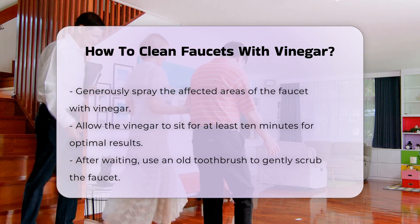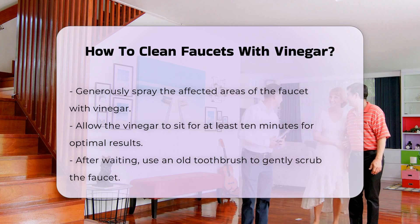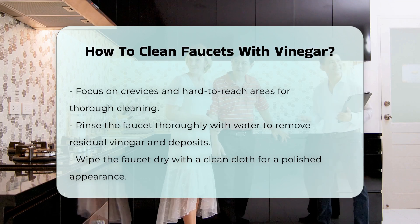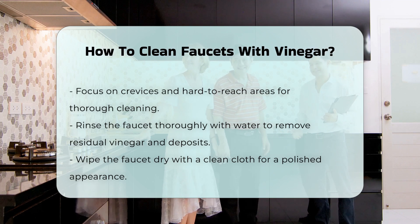After the waiting time, take the old toothbrush and gently scrub the faucet. Focus on crevices and hard-to-reach areas where buildup often occurs. The bristles will help dislodge any remaining debris. Once you have scrubbed the faucet, rinse it thoroughly with water. This step removes any residual vinegar and loosened deposits.